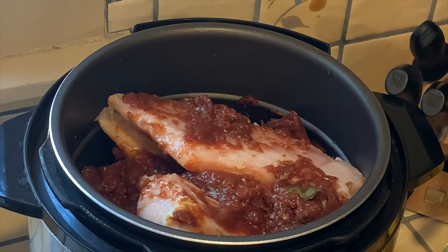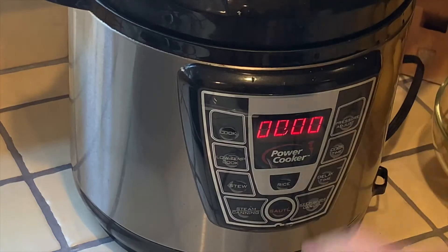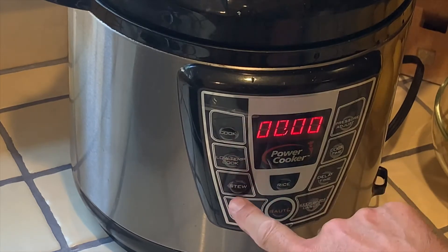Leaving them in frozen is gonna be no problem. Put it on, hook it up, and I'm gonna set this for a six-hour time so it's just gonna be slow cooking for six hours.